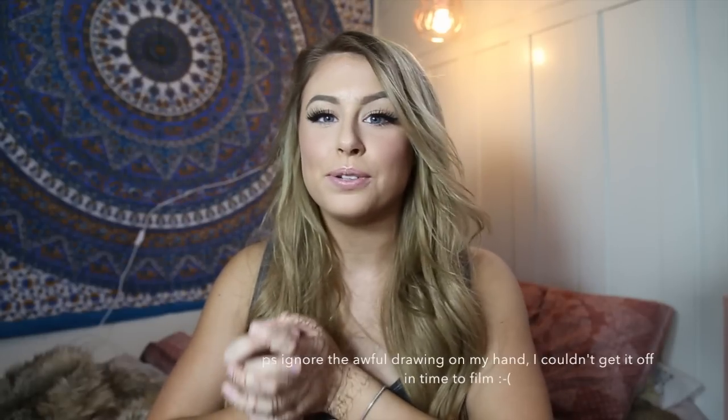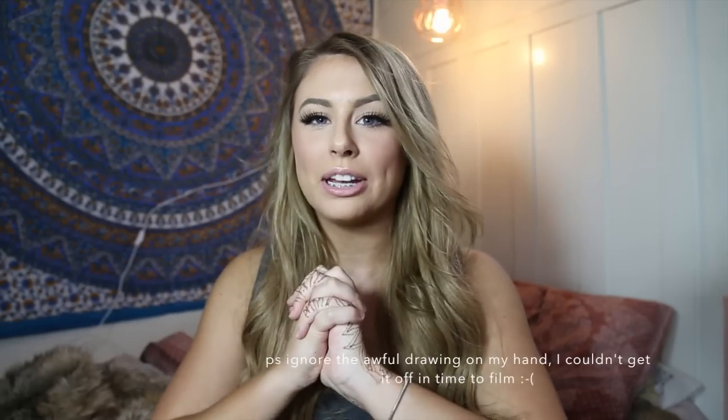Hi everybody, it's Danielle. Today I'm going to be doing an updated makeup tutorial using my favorite makeup products. I'm just going to jump right into it because I want to start this video out quick and I really hope you guys like it. If you have any suggestions, new video ideas, or you just want to comment, please comment and I'll comment back.